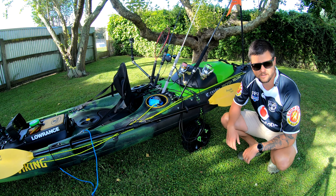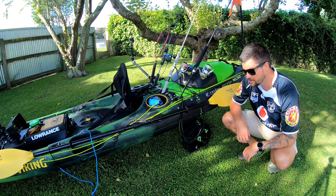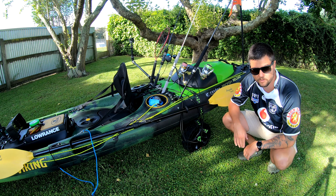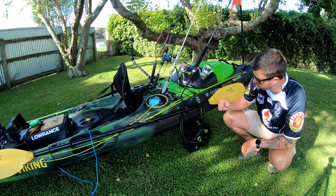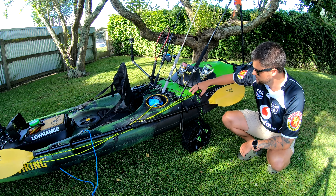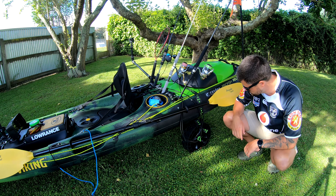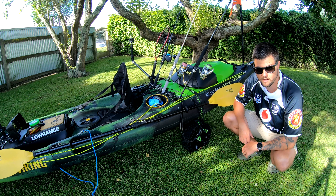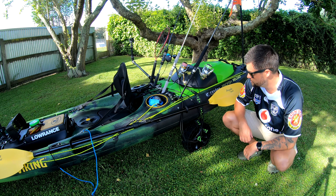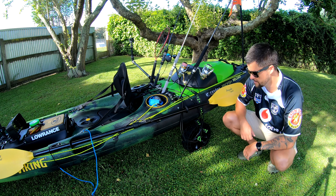We'll start off with the trolley I use to get the kayak from the car down to the water and vice versa. This is the SeaTug trolley and it's got the sand track wheels on there. Super easy to use, easy to chuck the kayak on it. It's super sturdy, it's got a cam locking system — very nice and tight so there's no issues with the kayak moving around. The best thing about the SeaTug is that it can fit into the front hatch. I'll quickly show you taking the kayak off the trolley and stowing it up in the front hatch.